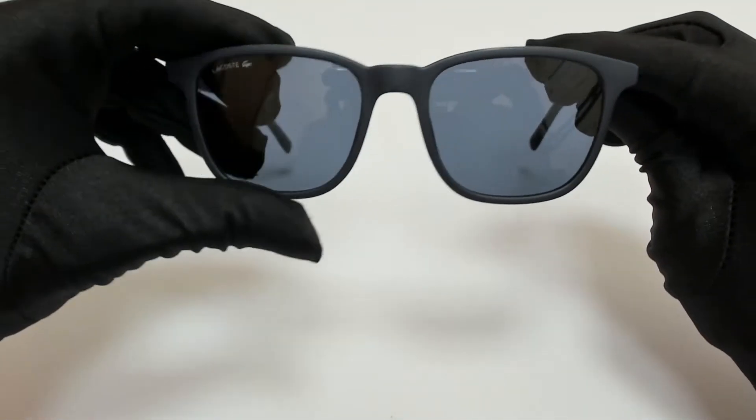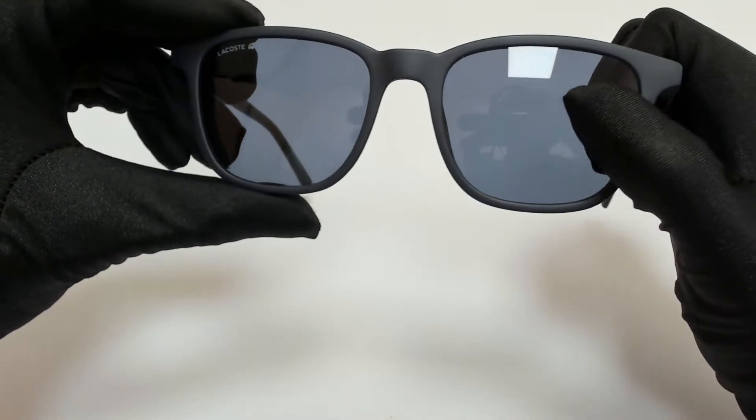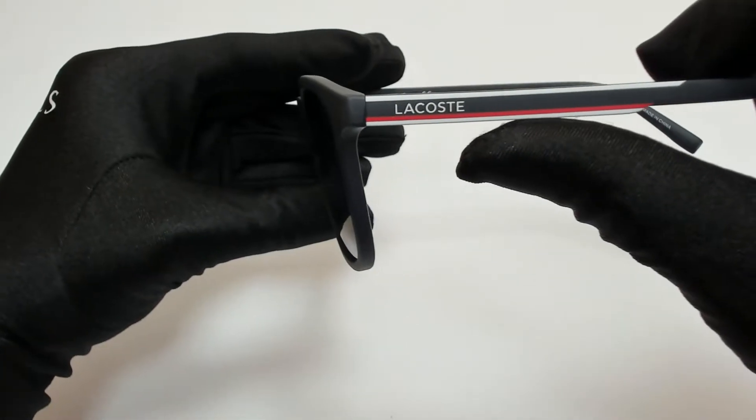The color of the frame is matte dark blue, and the lenses are gray and they have a square shape. On its temples, you'll find the Lacoste logo.